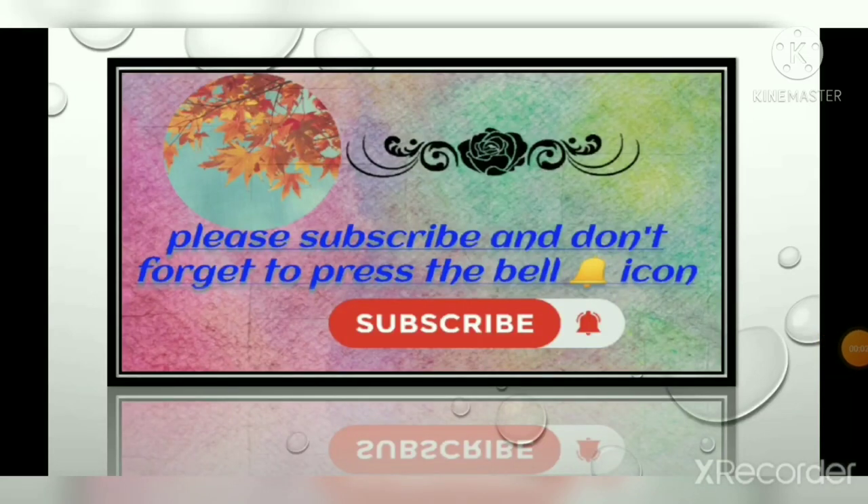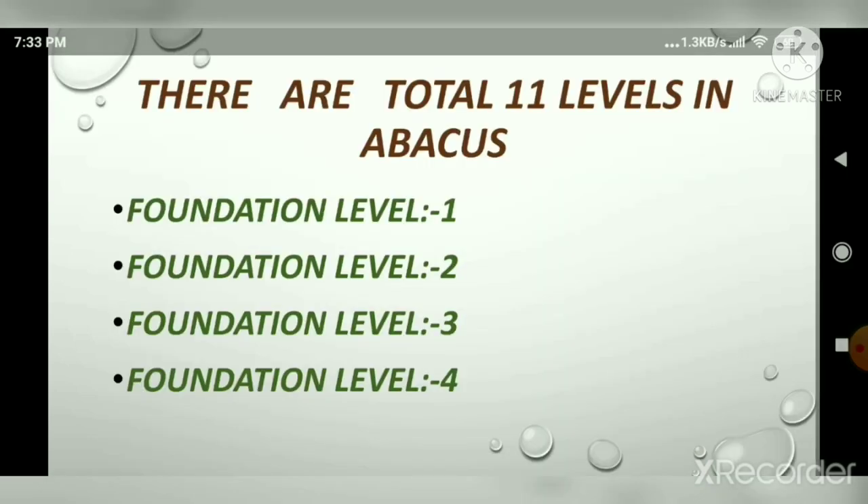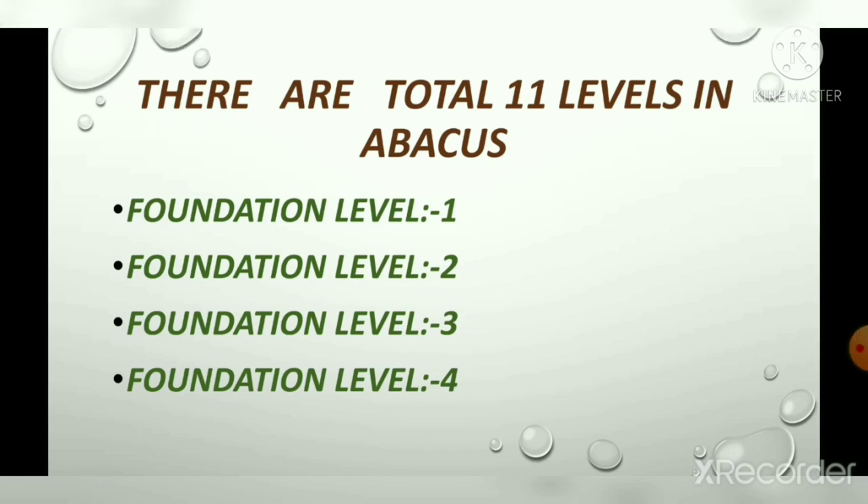Hi guys, I welcome you all to my channel. Please subscribe and don't forget to press the bell icon. Today in this video I am going to tell you about the total levels in abacus and brain gym.